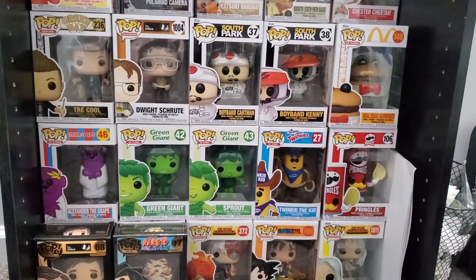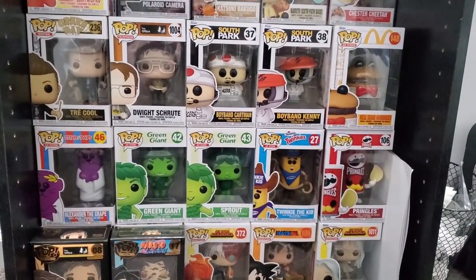Hey everyone, welcome to my first YouTube video. Today I'm going to review the Pringles Funko Pop, so let's get started.